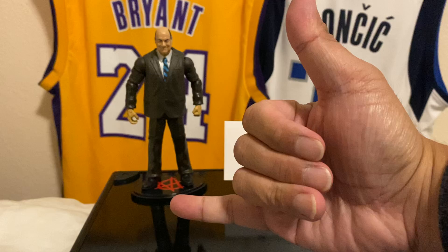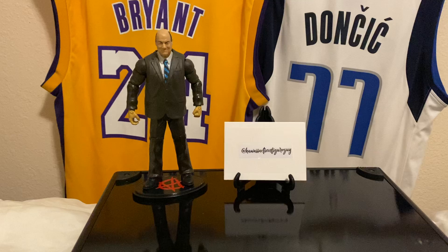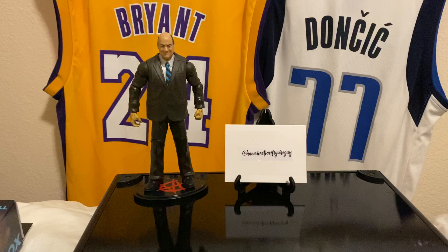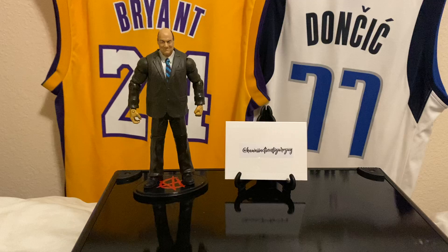Hey, how's it going? Aloha! It is I — Hawaii Action Figure Guy — back with another video of cheap rips. We are doing cheap ribbon retail repack hobby boxes under the price of a hundred dollars. And back is the advocate, my advocate: the advocate of the beast, Brock Lesnar — but also my action figure and sports card representation, Mr. Paul Heyman. He's gonna oversee what's happening here.